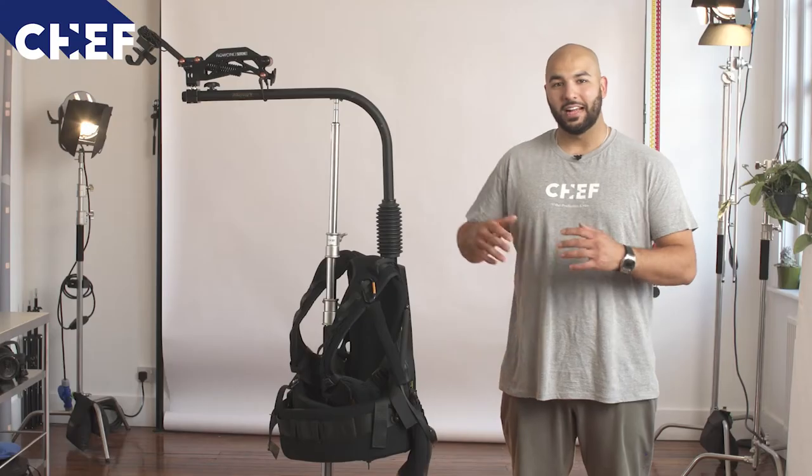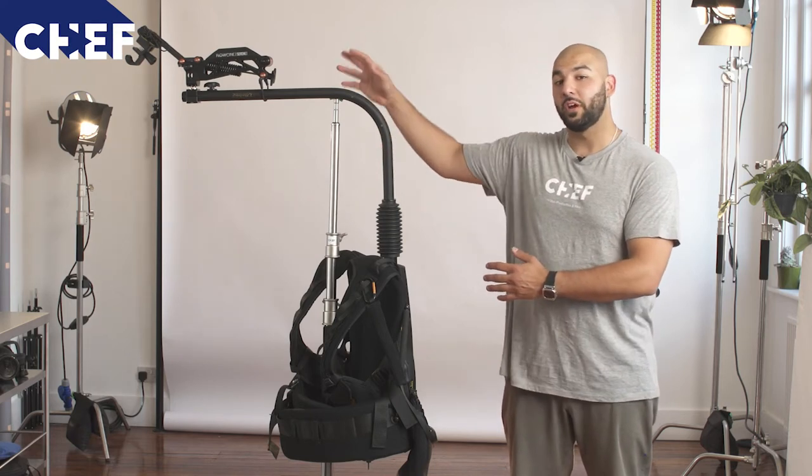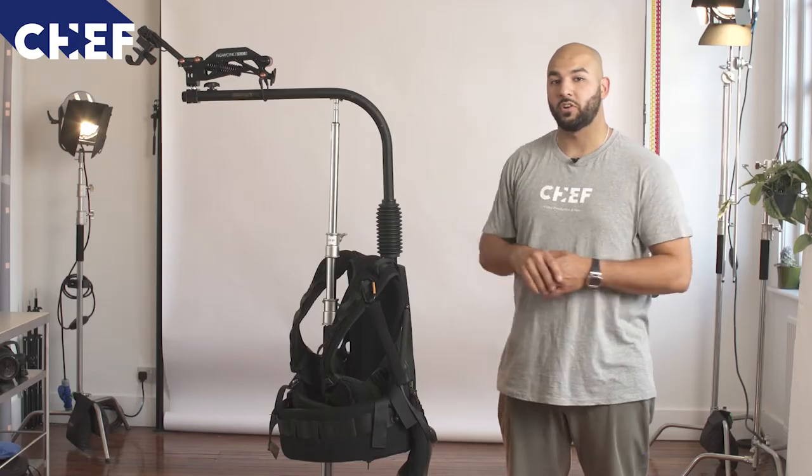Hi guys and welcome to another in the box video with Studio Chef. Today we're going to be talking about our EasyRig Vario 5 with the Flow Cine Serene spring arm on the top.